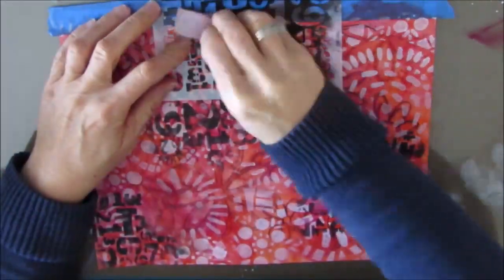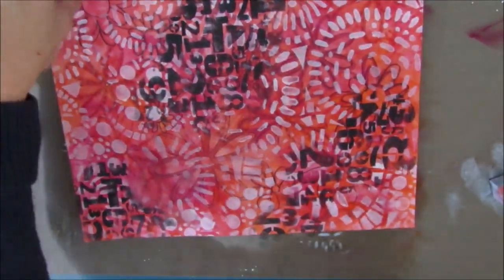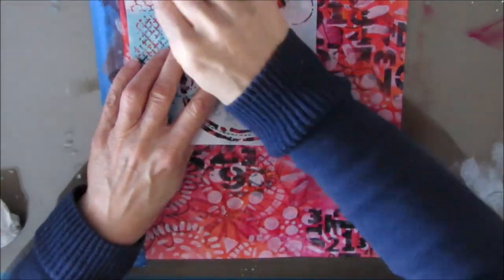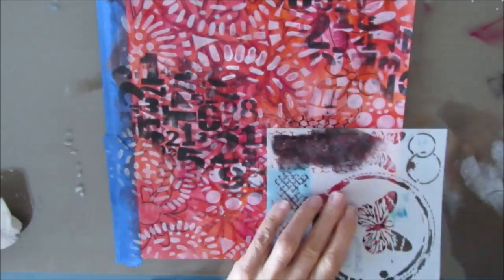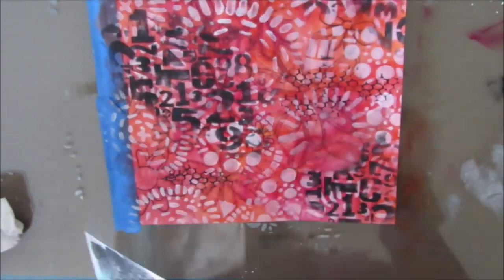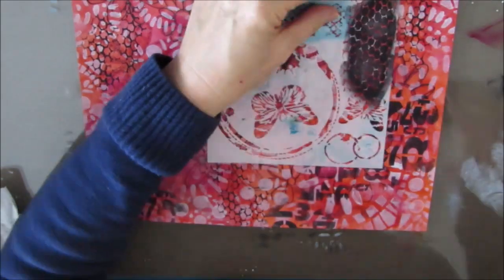I'm wiping back some — I didn't like it — making sure it goes off the edge because it seemed to be floating there. And all in all I've created a lovely background. Now I'm adding some patterning that looks like chicken wire but a very small version of it; this is from the butterfly collage stencil.